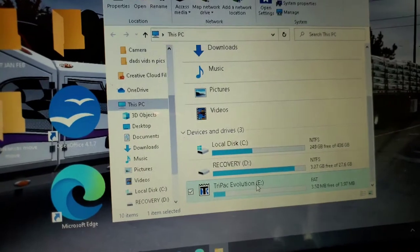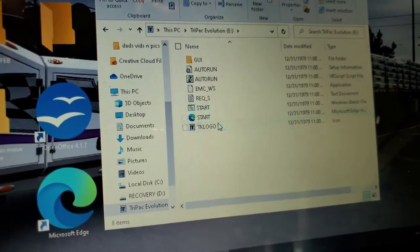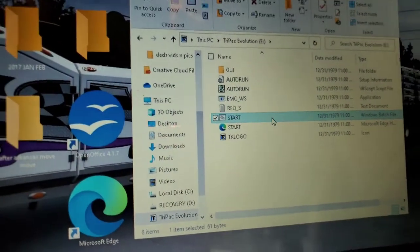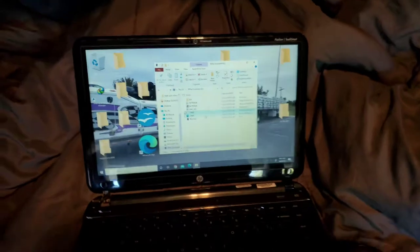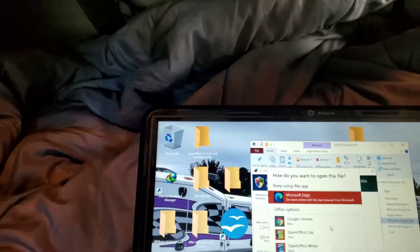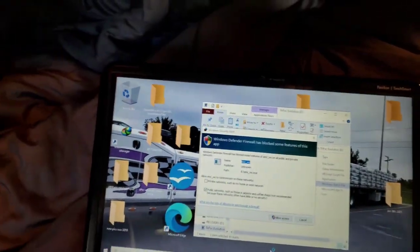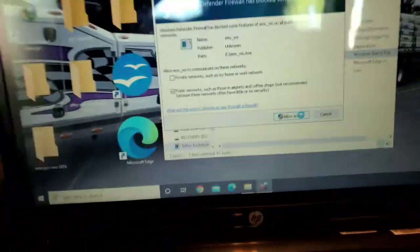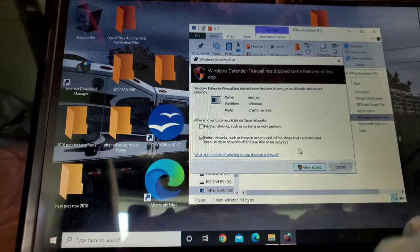So we double-click here, let it open up. Click on Start. Microsoft Edge — allow access — give it time to open up.